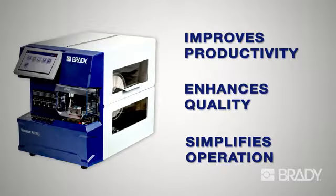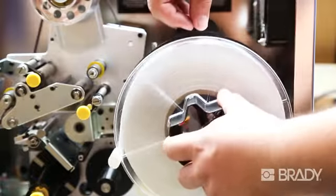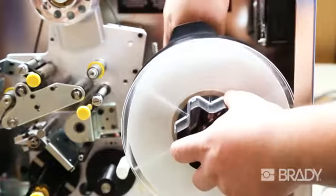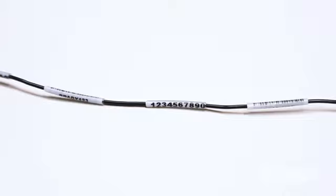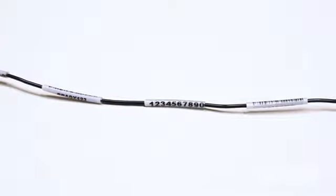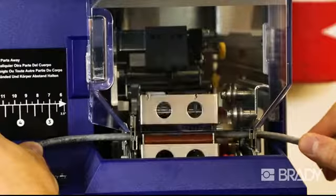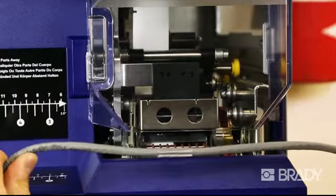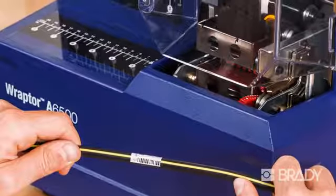Better looking, easier to read, longer-lasting wire identification — that's the quality advantage of the Raptor A6500 printer applicator. It begins with quality, high-performance materials using Brady's own industry-standard self-laminating vinyl and cloth materials. Add the permanence and clarity of 300 dpi thermal transfer printing, the Raptor A6500's consistent tight wrap that limits spiraling, bubbling, and wrinkling, and you are assured a long-lasting label that is clear and easy to read.